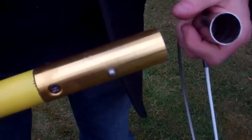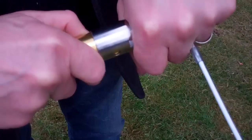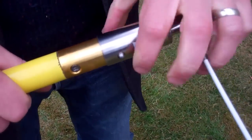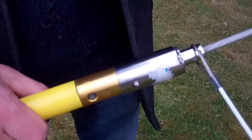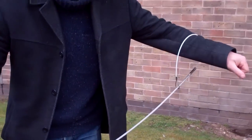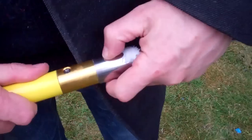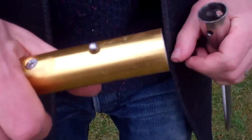Another attachment is what we call the Pro Snare. It's exactly the same system — push those buttons in, allow them to poke out through the attachment holes and away you go. This is the Pro Snare. It snaps closed onto the arm. To remove, again push the buttons in whilst pulling the attachment away.